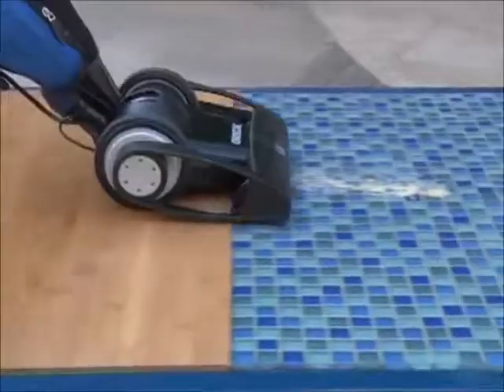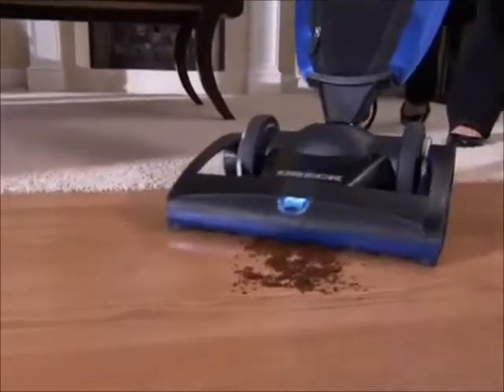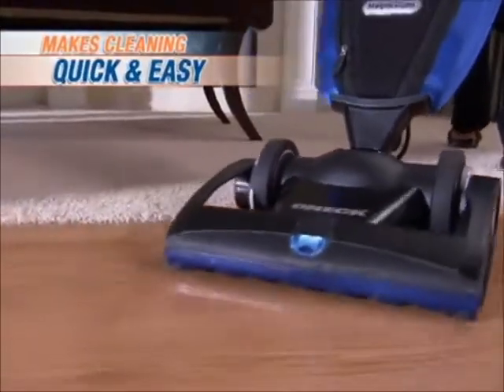That's not heavy at all — that is really, really light. It's powerful, it picks up on any surface. I think I found my new vacuum cleaner. The Auric Magnesium's dual power setting makes for quick cleanups, allowing you to easily move from carpet to wood to tile.